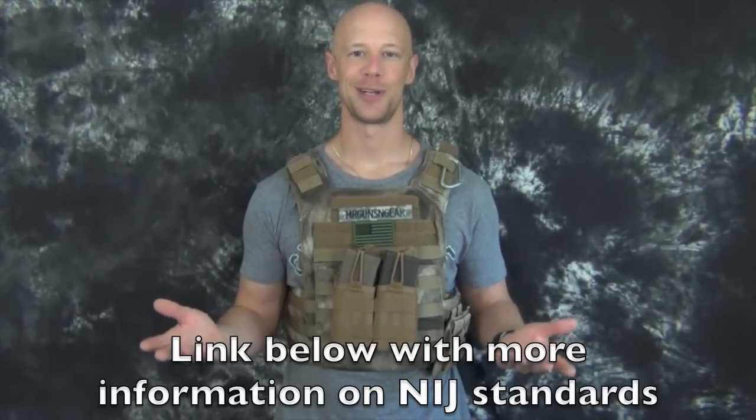But this is YouTube after all, so I'm going to go ahead and test them myself. We're going to take them out of the plate carrier. Up first we're going to take a closer look at them and get a look at some of the specs, and then I'm going to head out to the range and put them to the test.